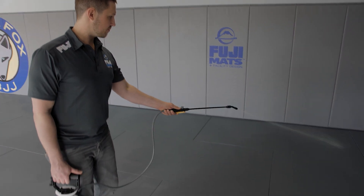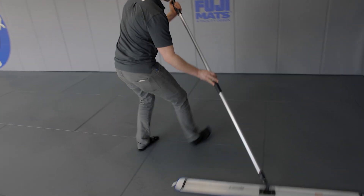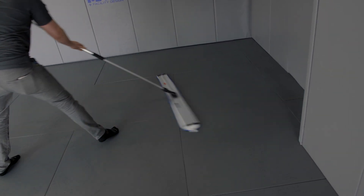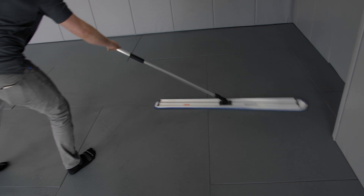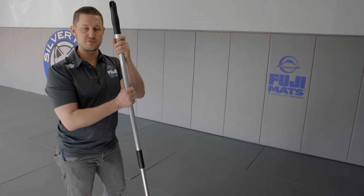Check it out. Simple as that — touch every surface and you're good to go.